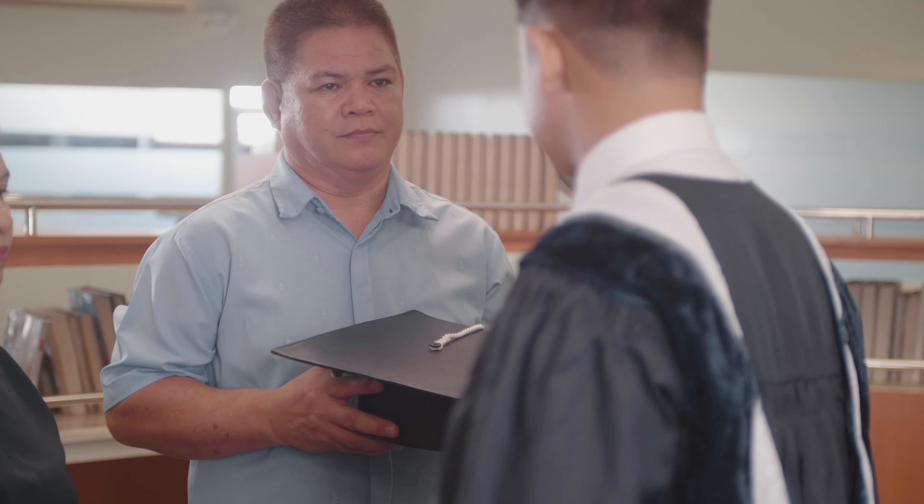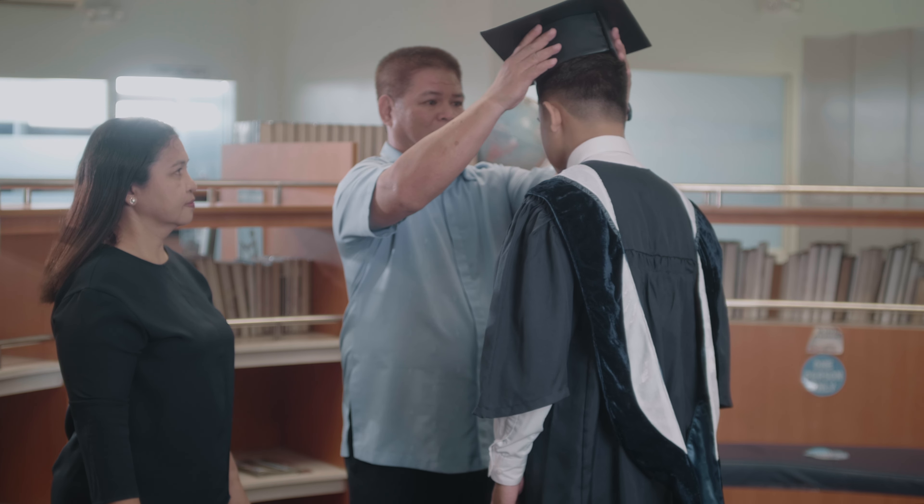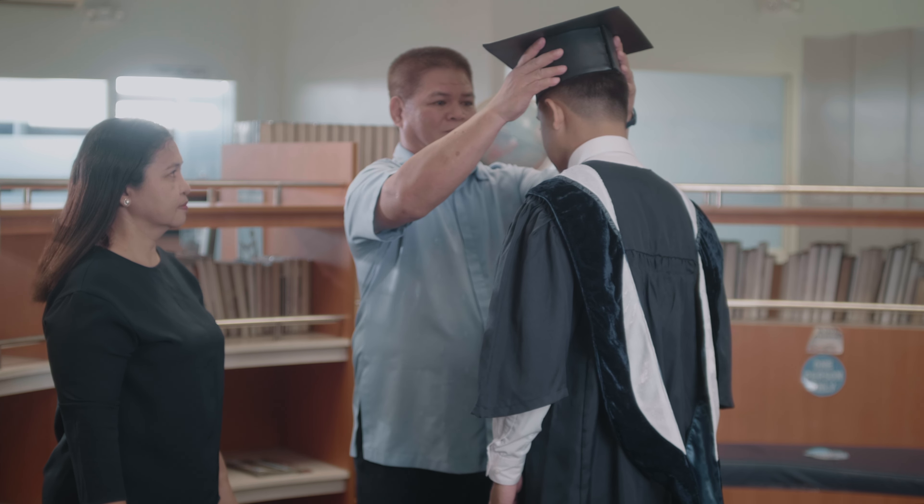Remember, do not add any embellishments to your hood. The hood should remain as it is, representing your academic achievements. The other parent or spouse will then put back on the graduation cap — again, either lean forward while lowering your head or slightly bend your knees for the parent or spouse to reach your head.